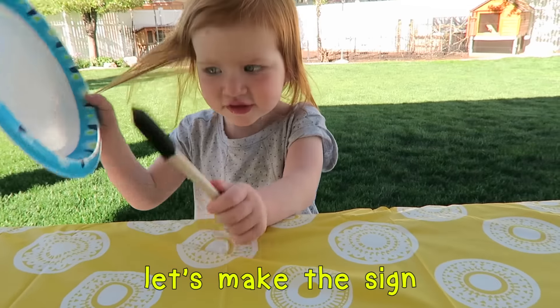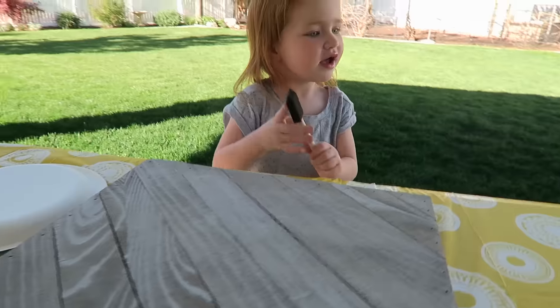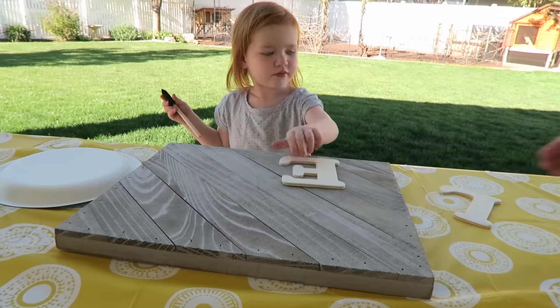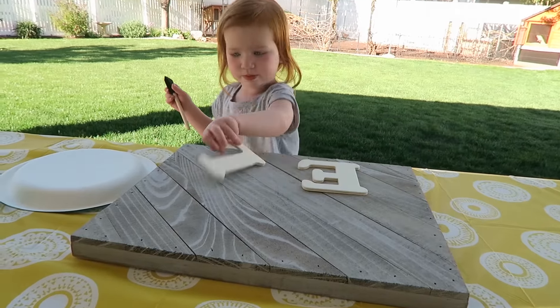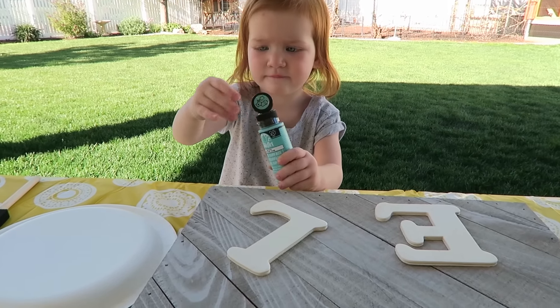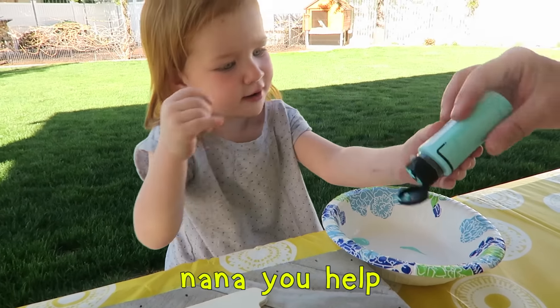I need to find. I need to wear dirt. I need to paint. I need to paint in the book. I need to help.